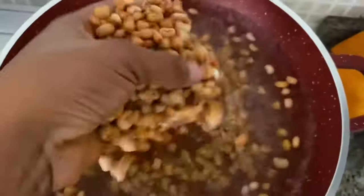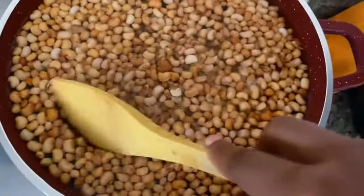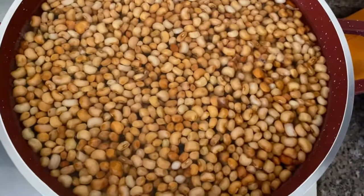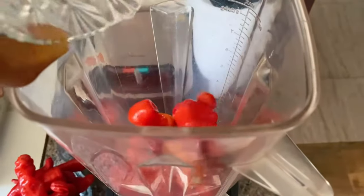Boil water in the pot, and while the water is boiling transfer your washed beans into the boiling pot. Stir a bit, cover it, and let it cook until it's very very soft — it needs to be very very soft. While the beans is cooking, I'm going to blend our peppers.